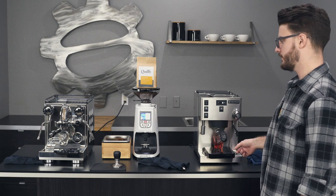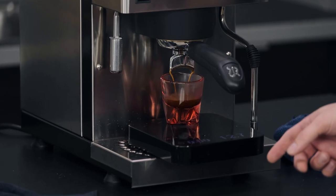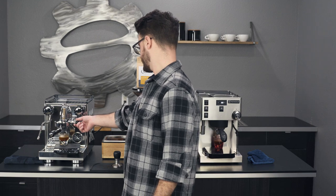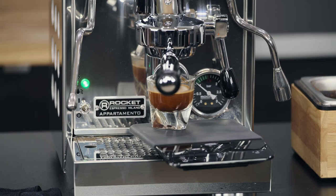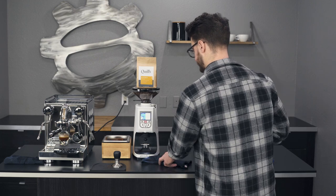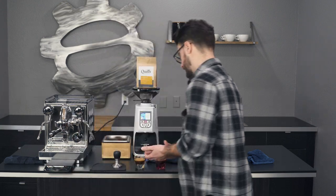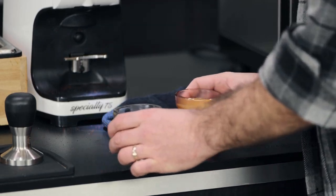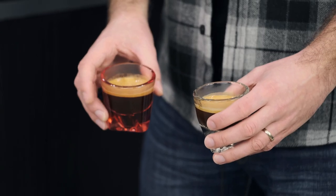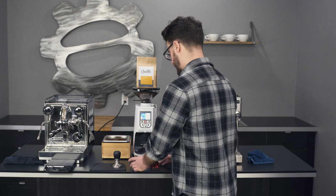Looks like we're pulling a little bit faster on the Apartamento. We got 21 seconds on the Apartamento and 26 seconds on the Silvia Pro. Based on the crema of the two — just my eyeball assessment — it looks like the Silvia Pro brewed a little bit hotter, but it also looks like the Apartamento basket might be a little bit better. That's just my initial thought looking at it.